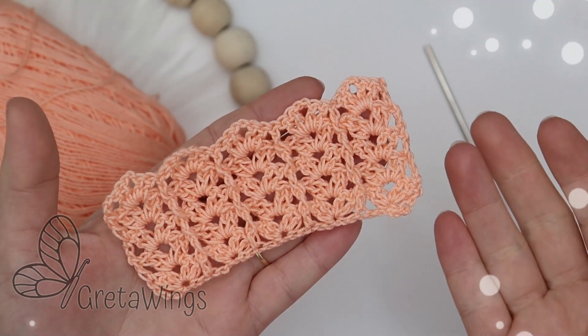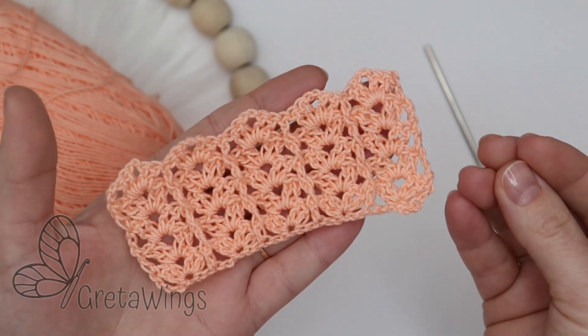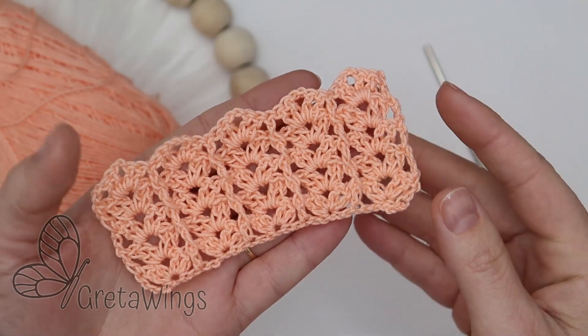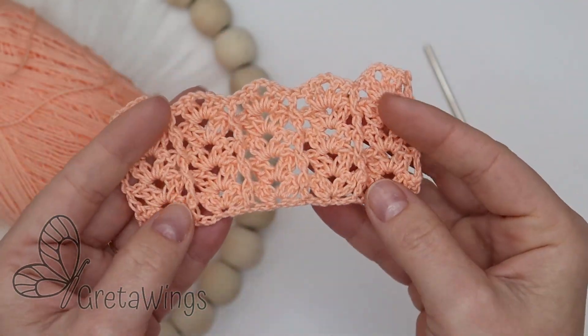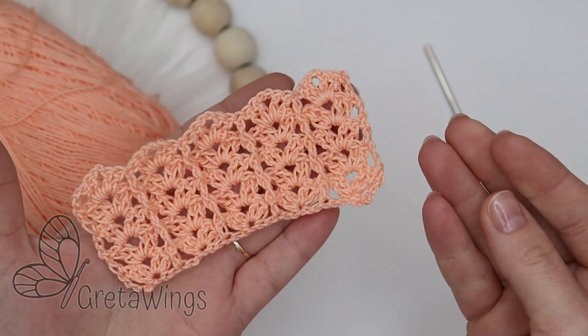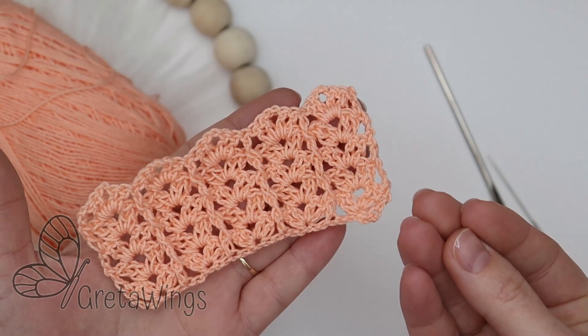Hello, hello! Welcome to a new tutorial with Greta Wings. Today I want to show you how to make this beautiful relief stitch. I will be making only a sample but you can use it in many projects such as baby clothes or wherever you want.